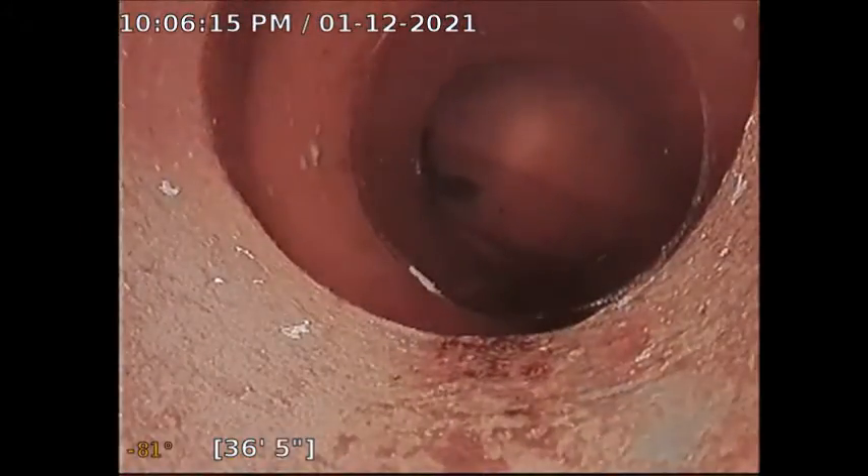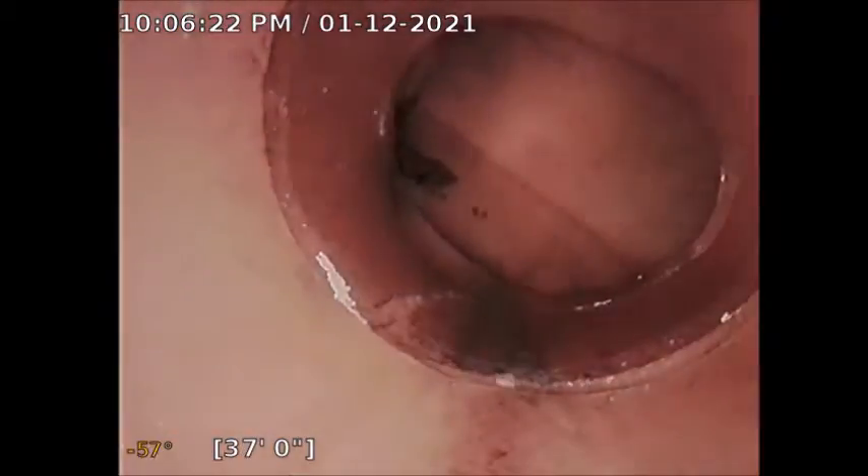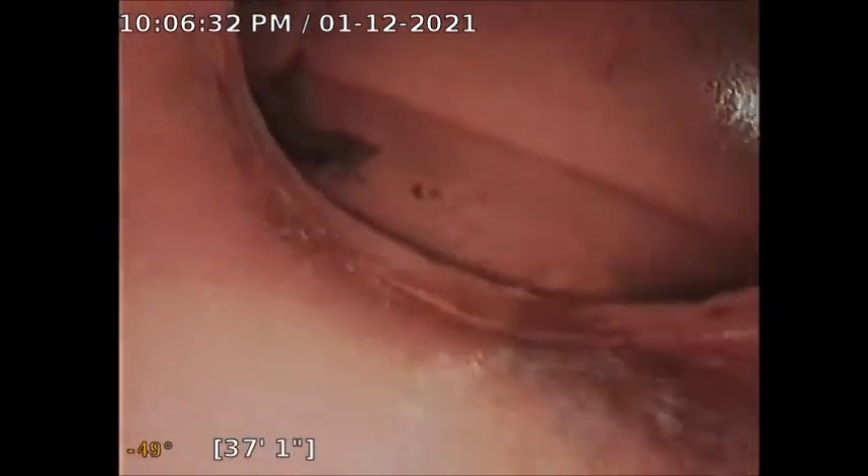We're in at 34 feet — we must be at the exterior of the building. It appears we're at a transition. And that's terracotta pipe, terracotta clay pipe. It looks like it's dropping into the main sewer service at 38.2 feet. The terracotta clay is in awesome shape — no problems whatsoever. And then back to cast iron, which is very corroded.